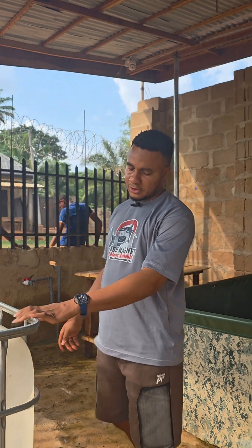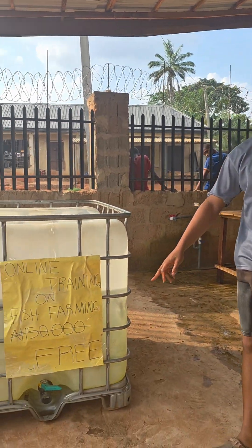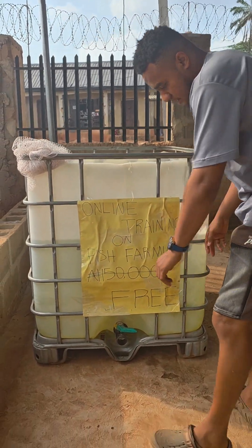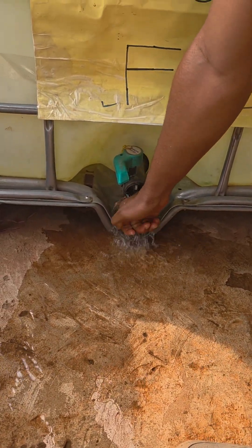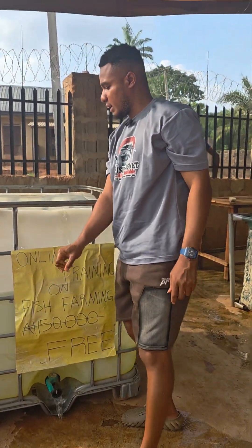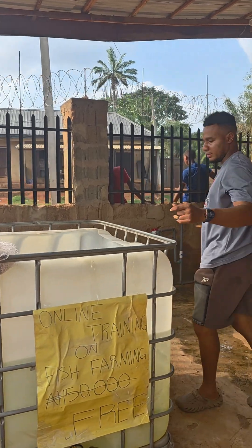So I want to change the water. As you can see, we have an outlet here. See the outlets — we open the outlets to drain the water. Come and see.